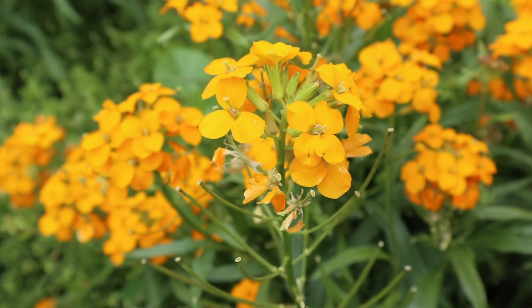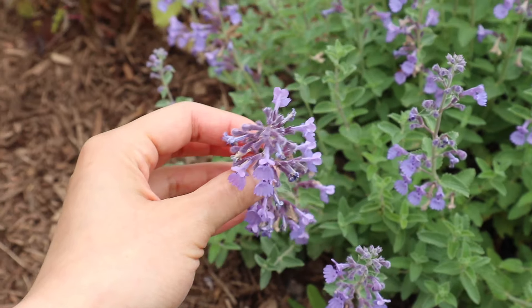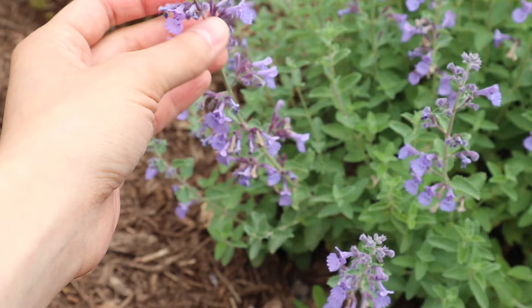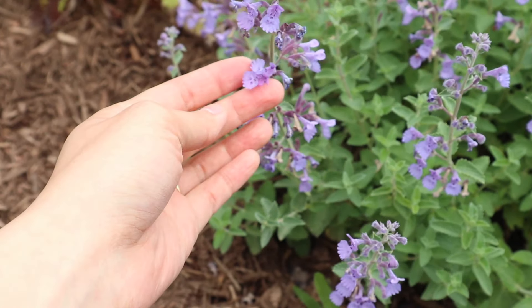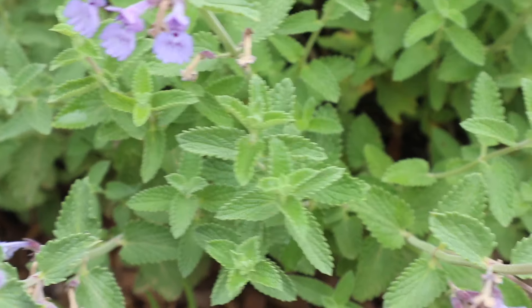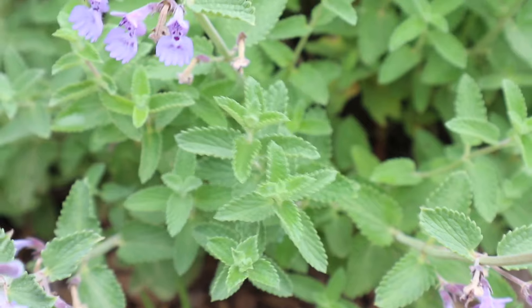Gathering these flowers is so much fun because once you get down and look at everything closely, you start to notice all the different intricate shapes, colors, and patterns on different flowers — like these catnip flowers. The foliage is also really cool too, so I'm going to make sure I pick a bunch of stems of leaves because just like a bouquet, you need foliage to balance out your flowers.